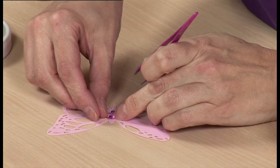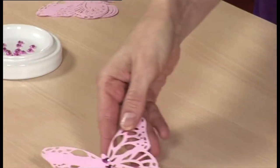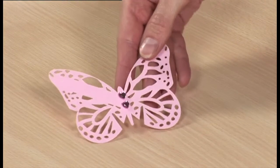You have a chance to reposition the heart slightly before the glue dries if necessary. Your card is then ready for you to write the name in the space left for it, then slip each card onto the glass at the appropriate place setting at the venue.